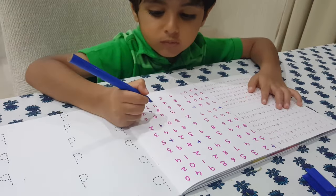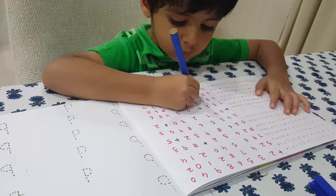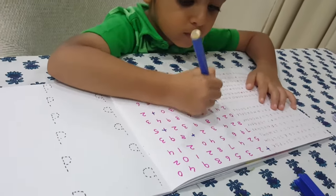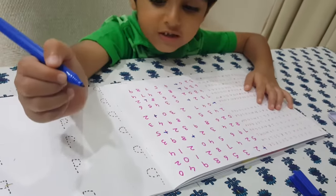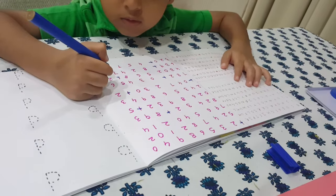Are you trying to cut all the ones, Vivan? Yes. I cut so many ones. You've already cut many ones.